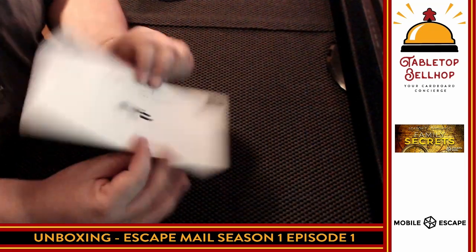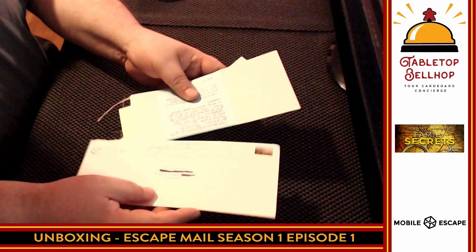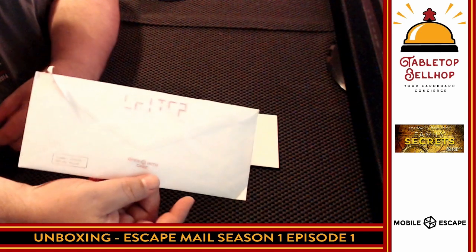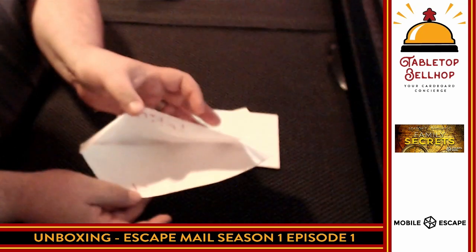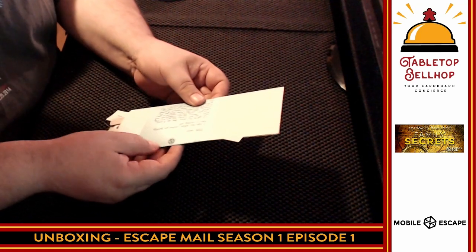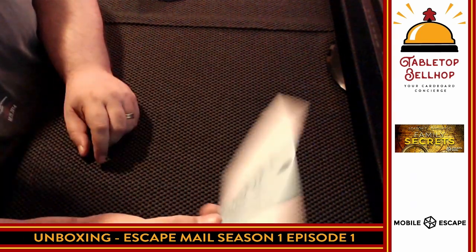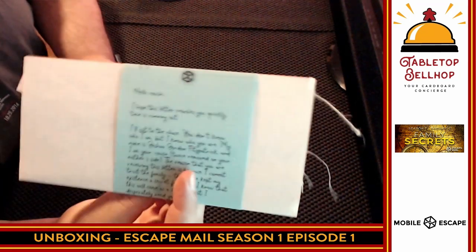All right, so here's what we're going to get. Again, if we do have spoilers here, we're going to cut out. We have an envelope, we got some string — wow, this is neat. So first things first, obviously there's some kind of puzzle right on the envelope. I did get everything out from inside. Again, I don't want to spoil anything, so this is sealed. You've got a letter that says 'Hello, cousin. I hope this letter reaches you quickly. Time is running out.' That's all I'm going to read right now.